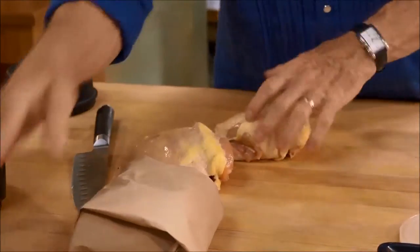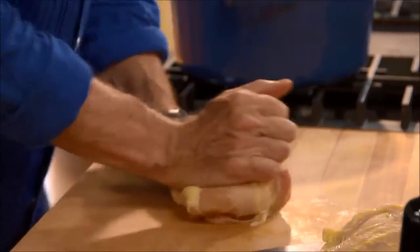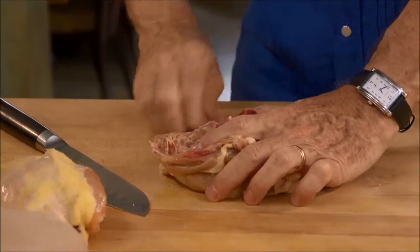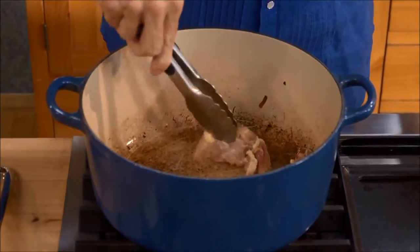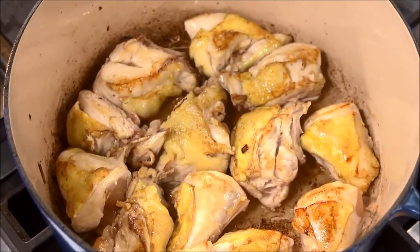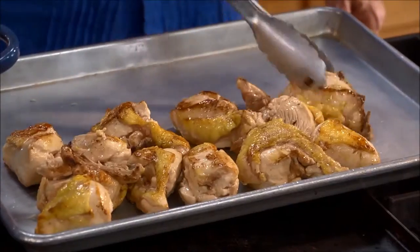Start with two whole chicken breasts — these are bone-in and skin-on. Flatten them to dislodge the breastbone, pull it out, and cut the whole breast in half. Then cut each half into three pieces right down through the bones. Brown the chicken pieces skin side down in the leftover pork lard, flip them after a few minutes to brown the other side, then remove all of the browned chicken to a rimmed baking sheet.